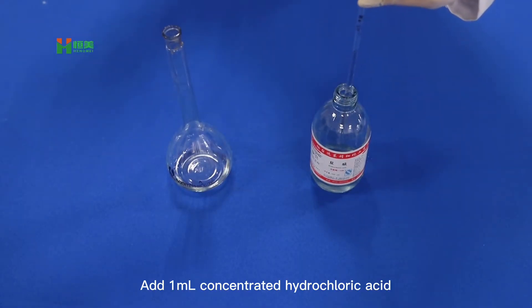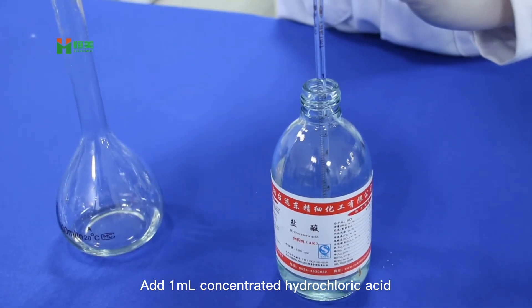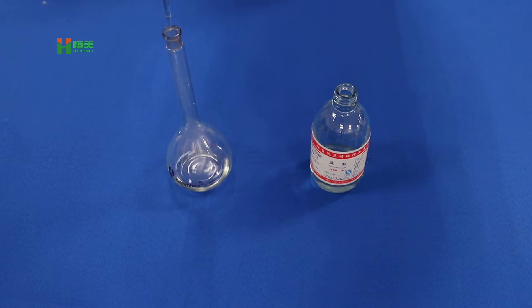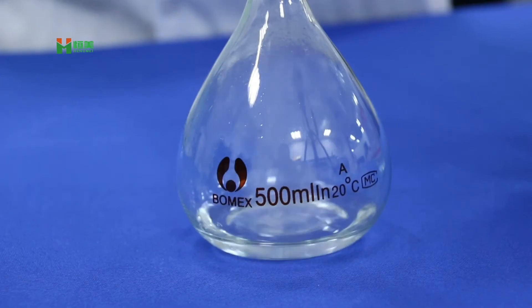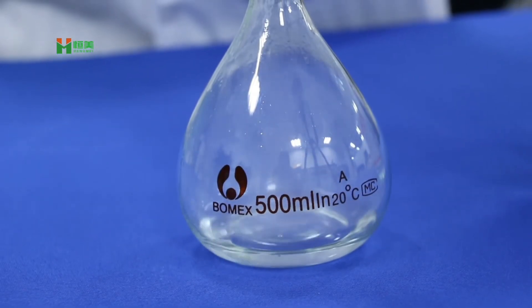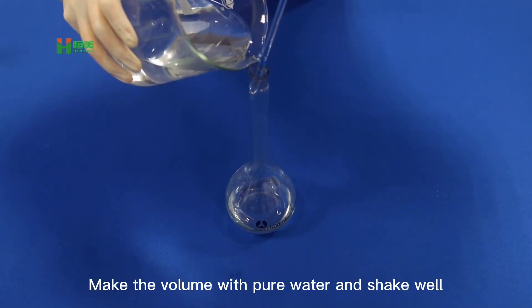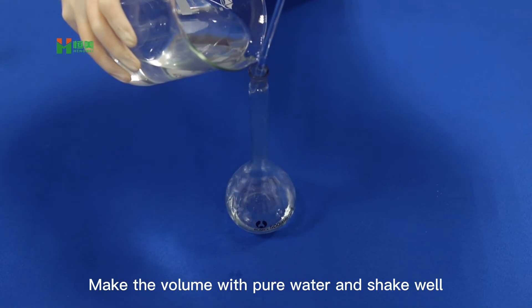Rinse with a very small amount of water and shake to dissolve. Add 1ml of concentrated hydrochloric acid. Make up the volume with pure water and shake well.